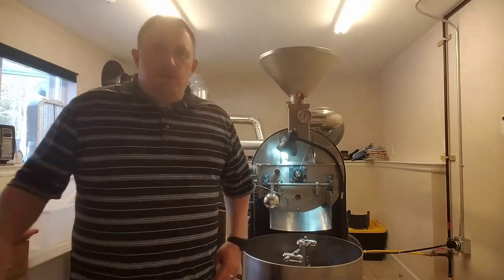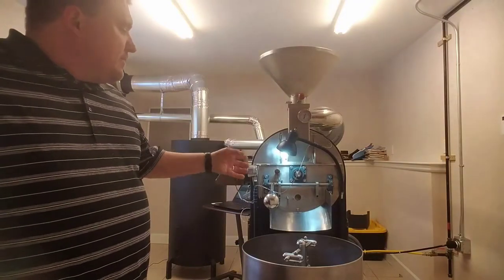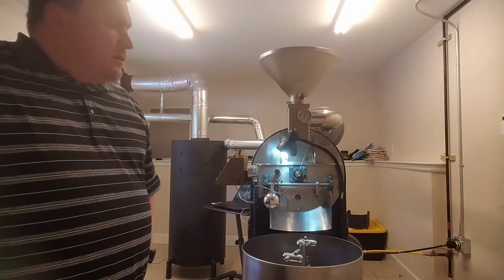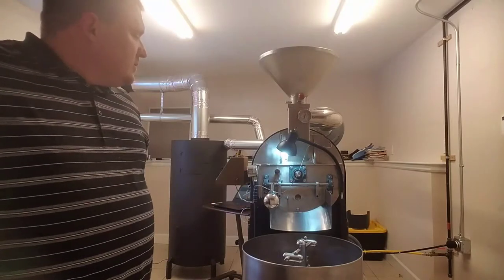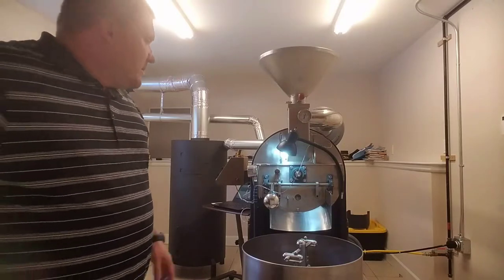End of drying is again somewhere in the neighborhood of 275 to 300 degrees on my bean temperature probe. It's where the coffee is all yellow and smells like baked bread instead of green and smelling like grass. Now we're moving into our caramelization and Maillard reactions and the actual browning of the coffee.